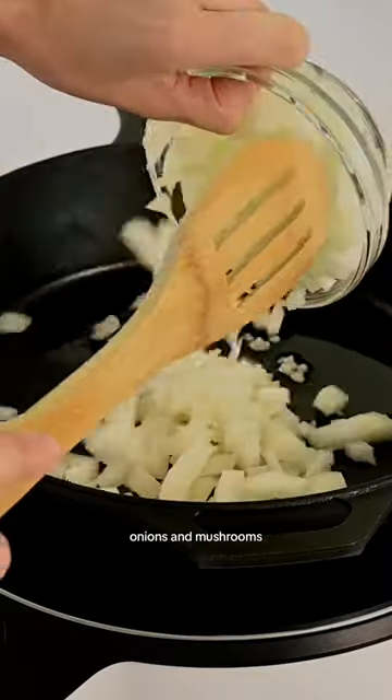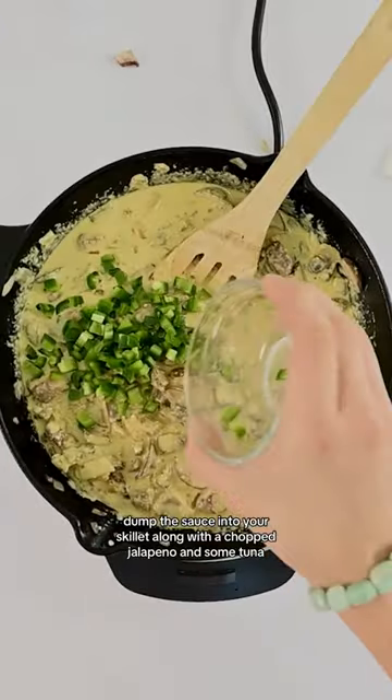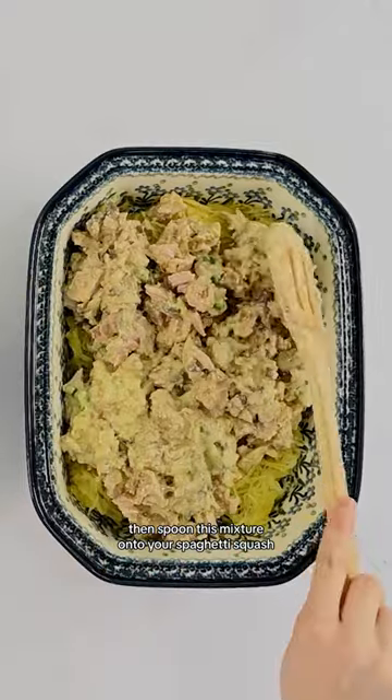Next, cook some garlic, onions, and mushrooms. Dump the sauce into your skillet along with a chopped jalapeño and some tuna, then spoon this mixture onto your spaghetti squash.